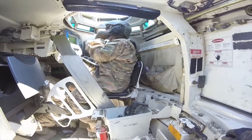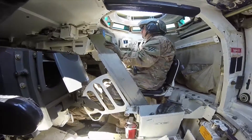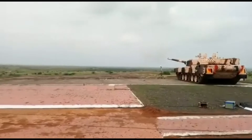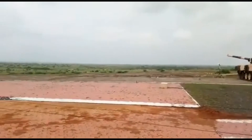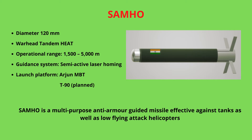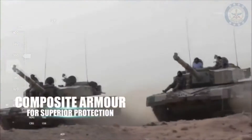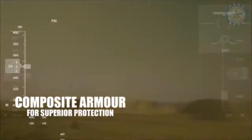It can carry a mix of 42 rounds in blast-proof canisters with blow-out panels. To enhance the firepower of the Arjun, the main gun can also fire the SAMHO anti-tank guided missile. The SAMHO is a dual-purpose guided missile which can engage and neutralize armored vehicles, tanks, as well as low-flying targets such as attack helicopters, at a minimum range of 1.5 km and a maximum range of up to 5 km.